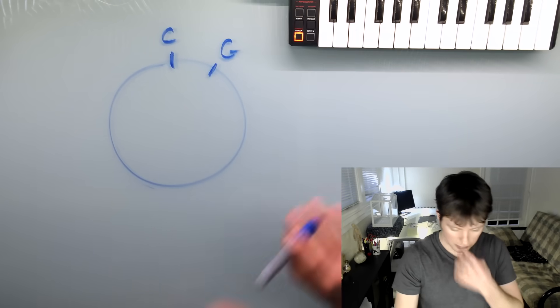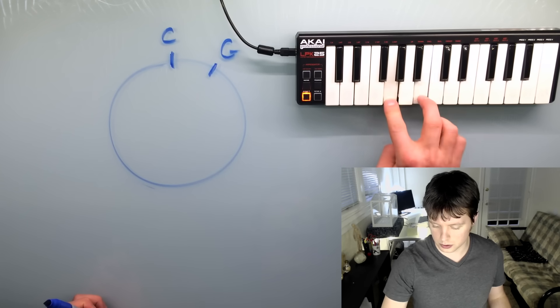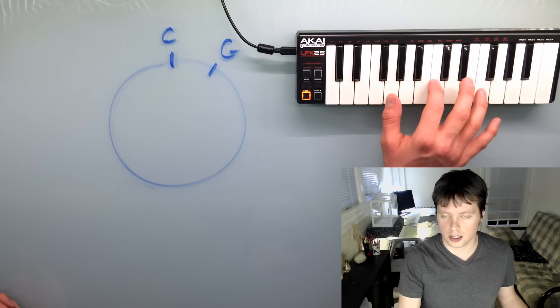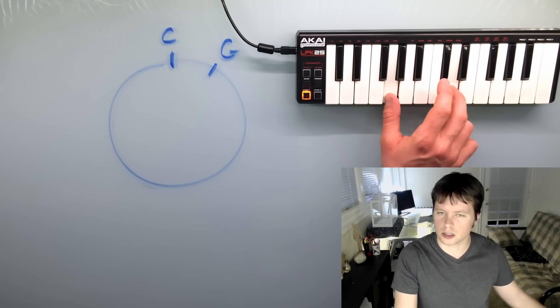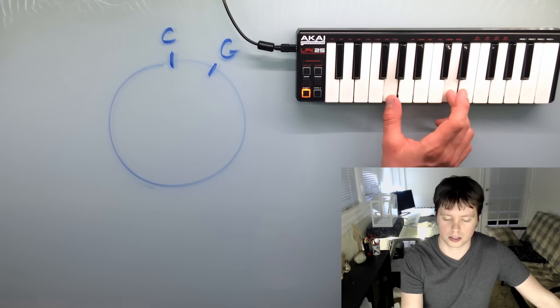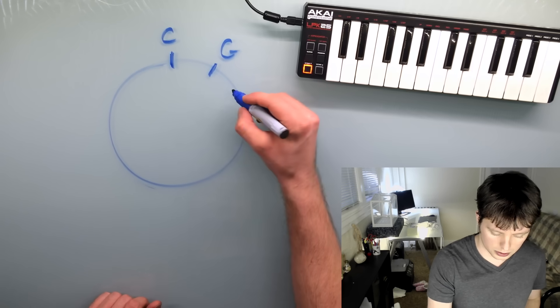And then from G, we're going to go over another fifth. G up seven half steps — and there are much better ways of finding a fifth than counting each and every half step. I did a video a long time ago called 'How Basic Chords Work' that covers all that if you want to review. But anyway, the next note is D, so that would be the next note on the wheel. And then from D, we'd go to A.